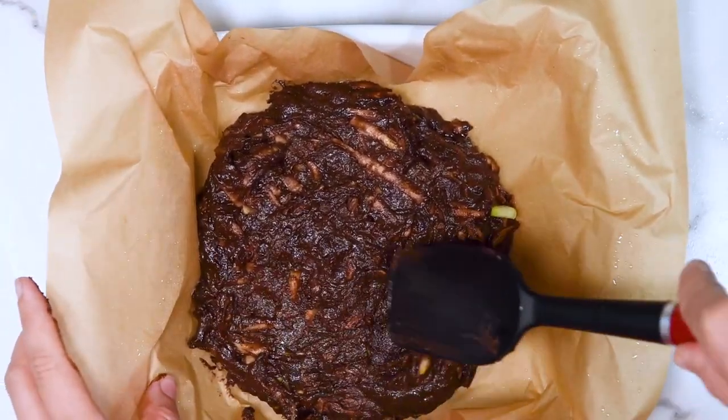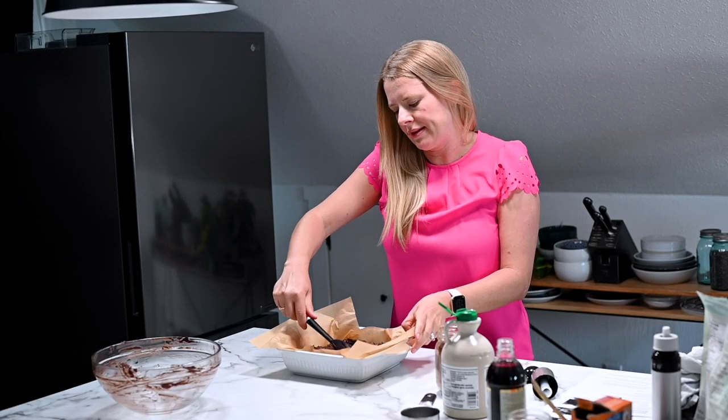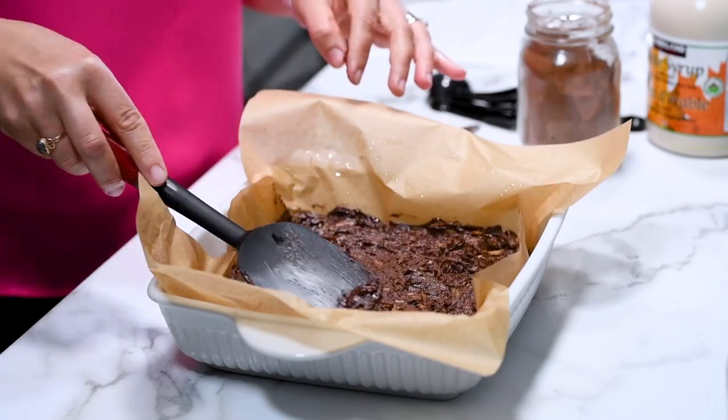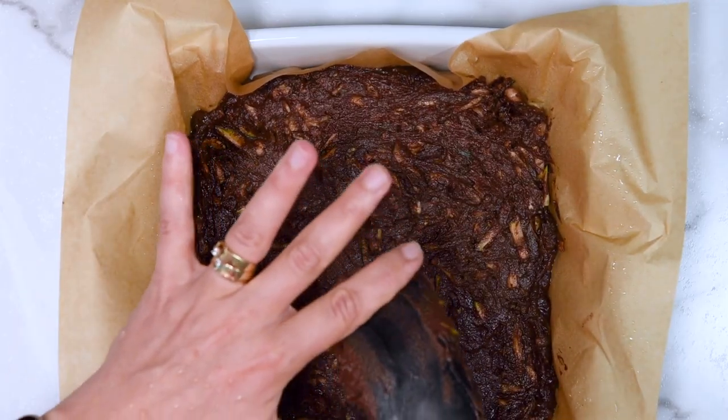Going back to flour options — I think white whole wheat flour and whole wheat pastry flour will also work. I just don't have them in the stores where I live.